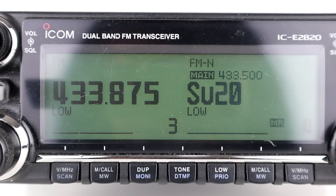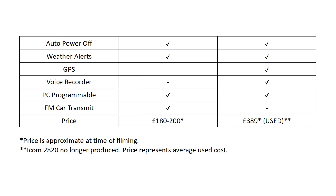Both radios have auto power off and weather alerts depending on which country you're in. The Icom 2820 has GPS used in line with D-STAR, and also has a voice recorder which the Zastone doesn't. Both are PC programmable. The Zastone has FM car transmit, so it will transmit to your car stereo system — we're going to look at that in the next video, so stay tuned for that.